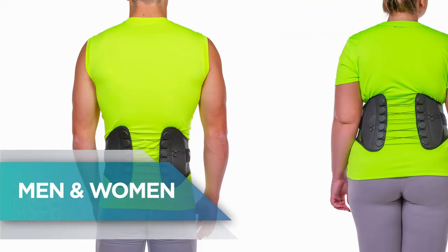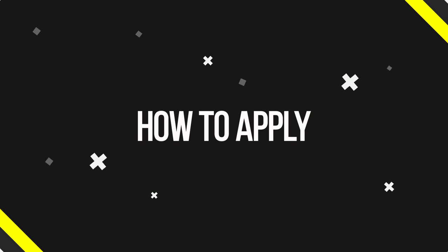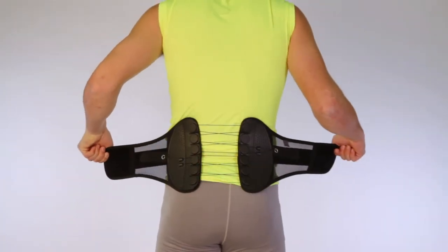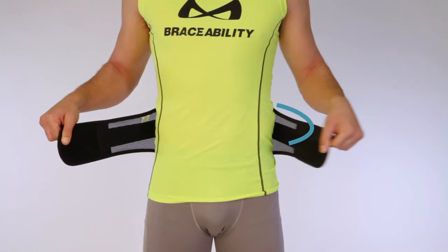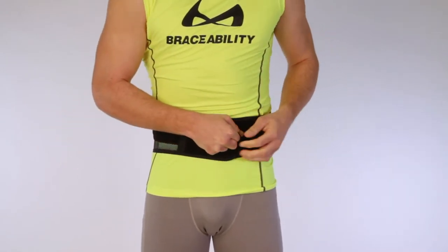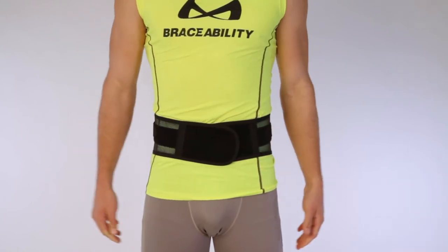Fits average to plus-size men and women. How to apply: standing upright, center the brace on your back just above the tailbone. Wrap the left side of the brace around to the front of your body, then wrap the right side to the front. Attach the fastener to secure.